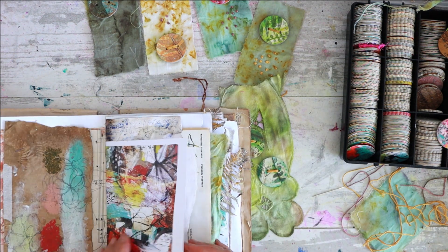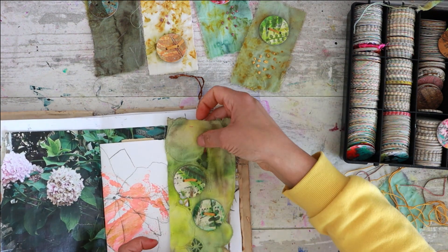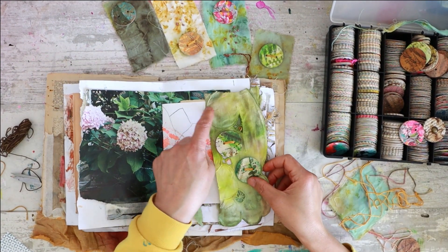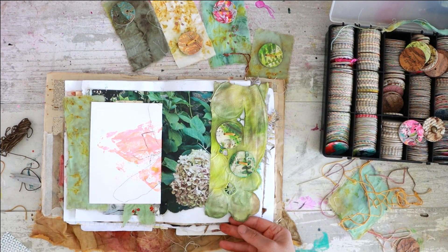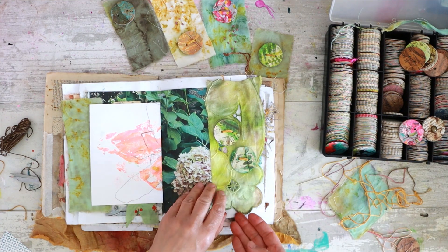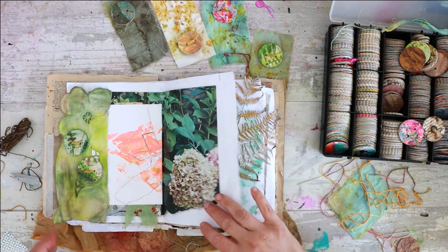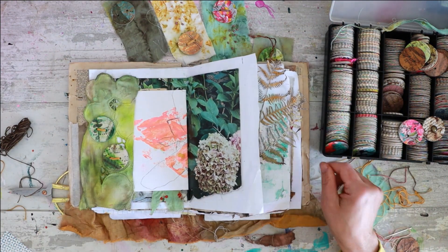Let me see where I could stitch this — here, or here, or just let me open this and stitch here. It would be awesome, or here — stitching here and it goes perfectly. I love it!